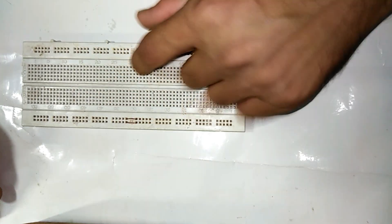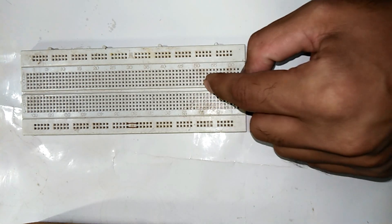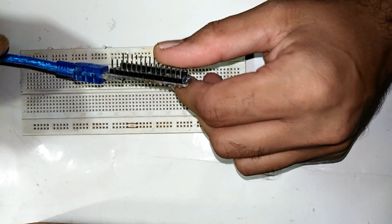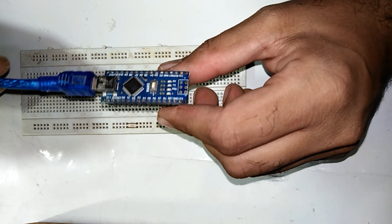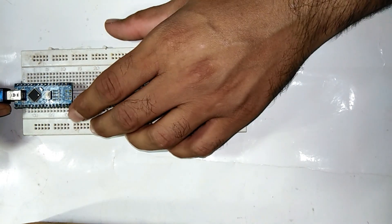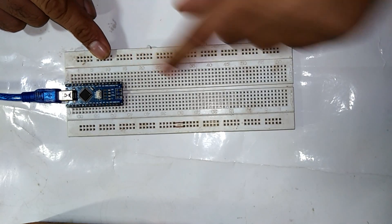In this tutorial we will control a servo motor with a joystick. For this project we are going to need a breadboard so we can hook up all the wires on it with Arduino. I have the Arduino Nano, but you can use Arduino UNO, Arduino Mega, and Arduino Pro Mini as well. I will place the Arduino Nano on the breadboard.